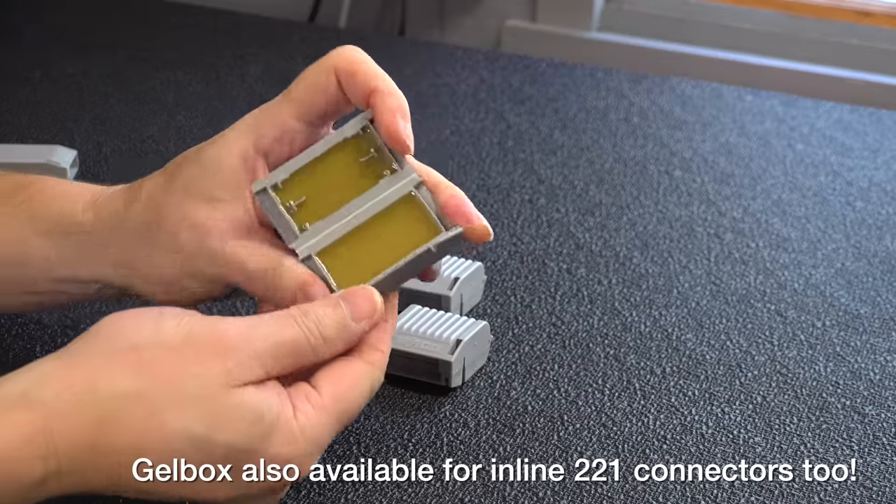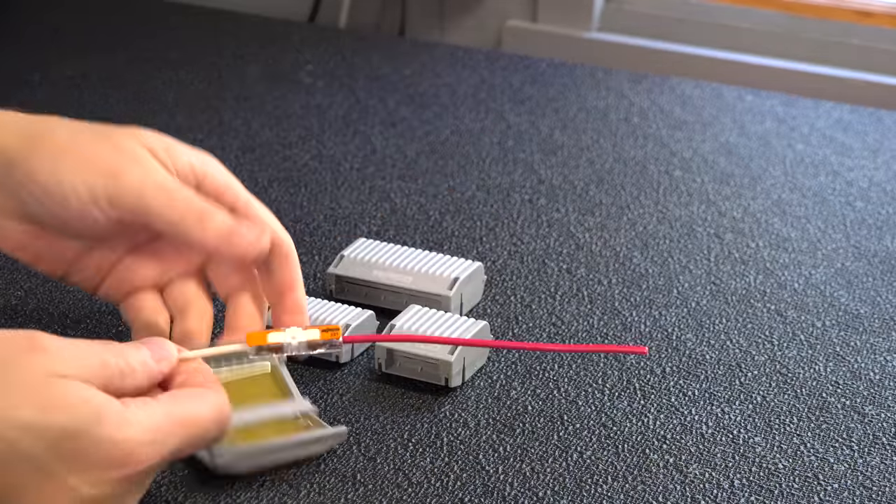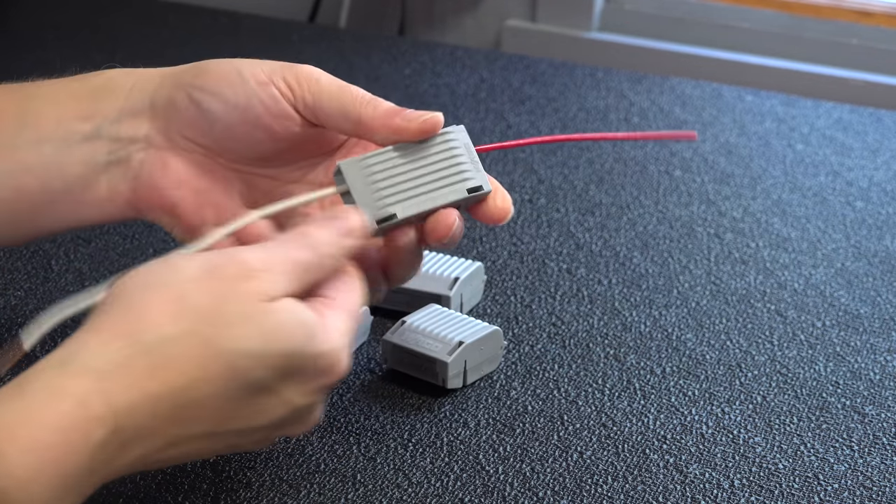So I'm excited that these finally got approval here, and I think in some applications these things will be absolutely ideal. I've linked the Wago website along with some specs you can look at in more detail. But I can tell you with 100% confidence from my testing here — these things are waterproof. Not perfect for everyone, but certainly innovative, and in some situations it will be ideal. If you like this video, be sure to give me a thumbs up and subscribe to my channel if you're not already for more videos coming up.